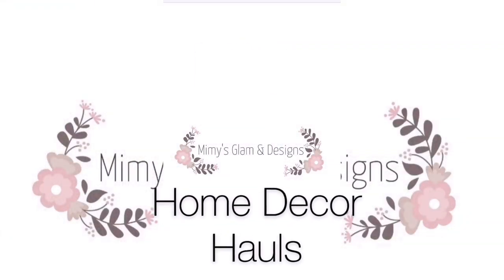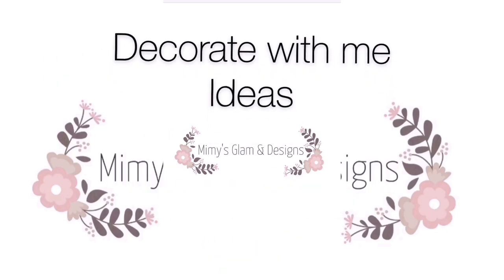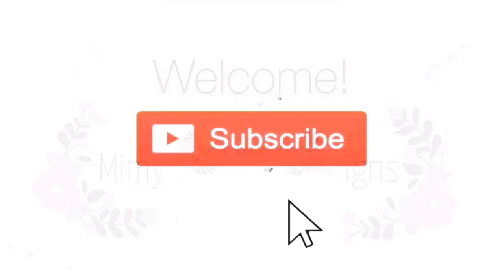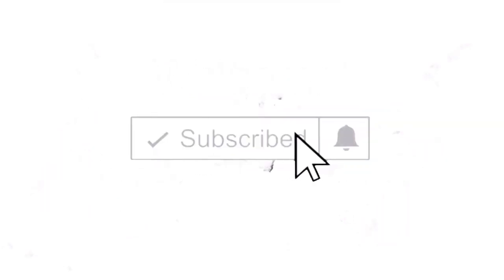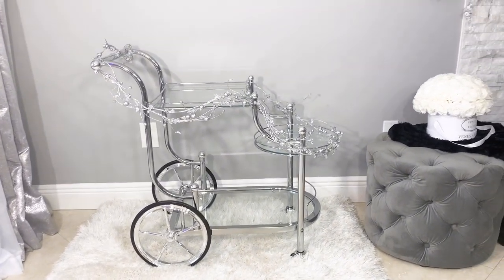Hello beautiful friends and welcome to my channel Mimi's Glammin Designs. Today I have for you a beautiful and elegant way to decorate your bar cart in a non-traditional way, so if you like what you're seeing stay to the end of the video and with nothing else to say, let's begin.